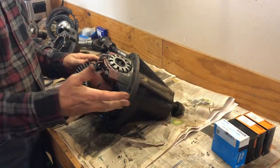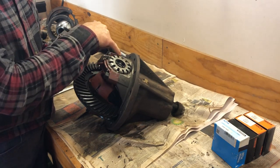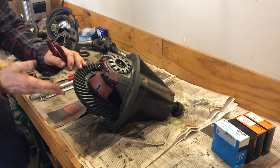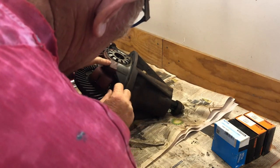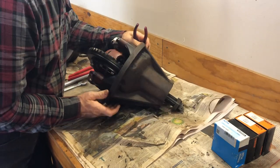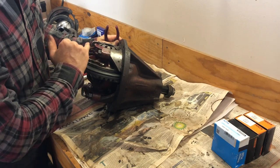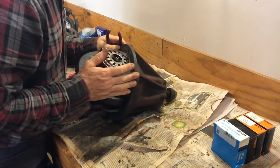We've got bearings anyway. Importantly, the caps here have to be marked because you don't want to mix them around — they're machined in place. You can see a factory mark there; I think it says E with my bad eyesight, and this one has a mark of C.